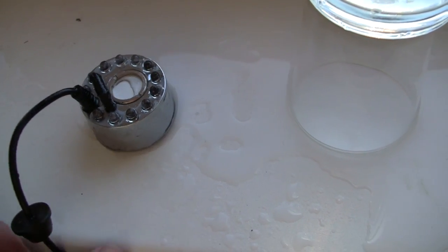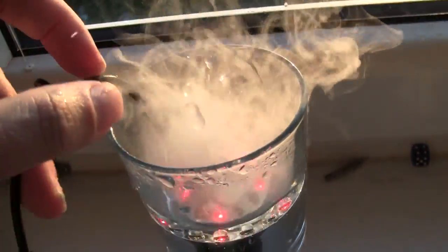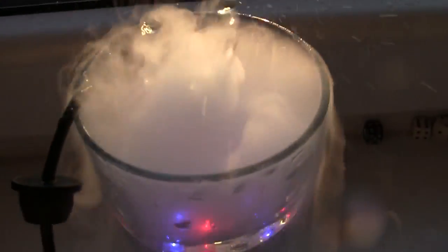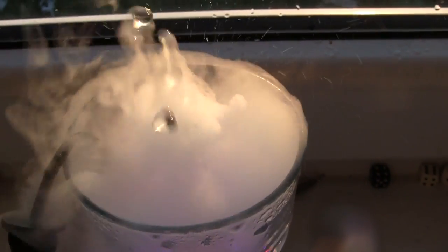If you want to see something really cool, this is a little ultrasound of Mister. And that's what happens when you put it in water. But if you think that's cool, wait until you see that in slow motion — you actually see the ultrasound on all of these drops. You actually see all the vibrations in there.